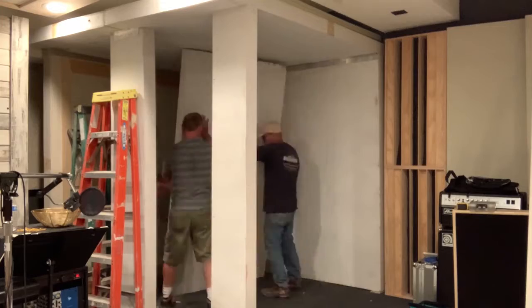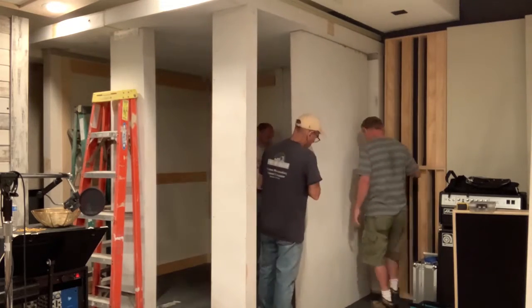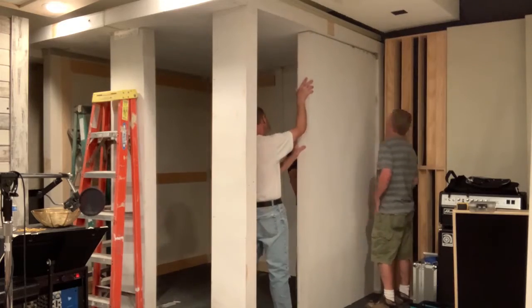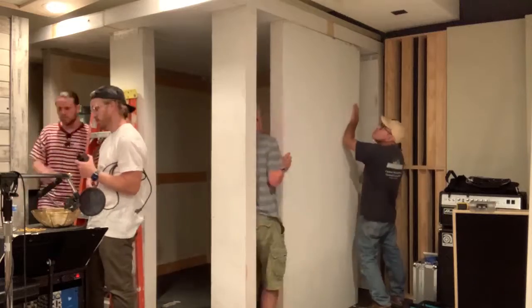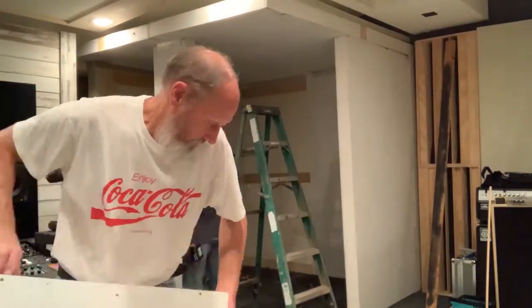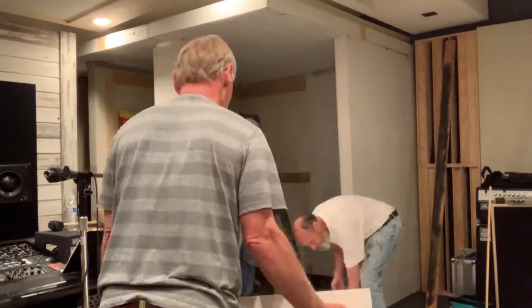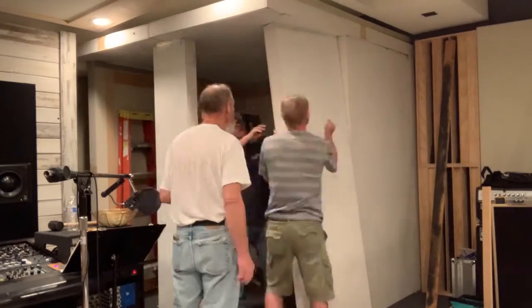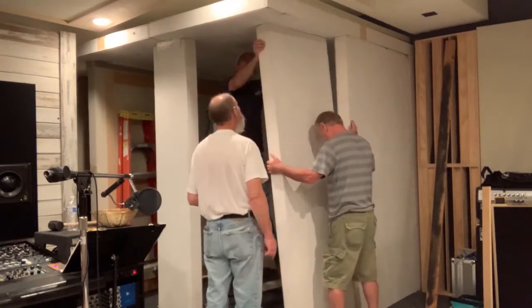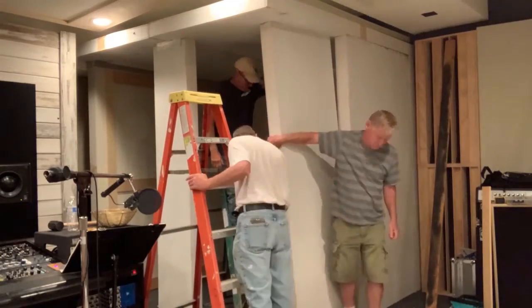Before we came in and did the installation, we did some pre-painting and brought everything into the studio and set it all up. Each piece was a little bit different because of our custom size, so we numbered them all so that we wouldn't be too confused when we got in here to put things together.